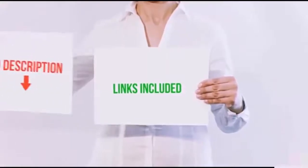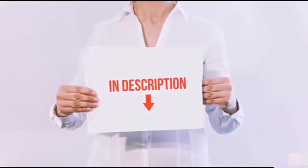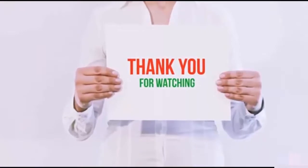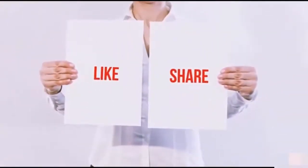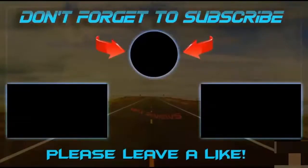All of these items are available on Amazon.com. I have included all the links in the description — you can check out the links for the latest price. Guys, thank you for watching. If you like this video, please hit the like button below, share with your friends, and be sure to subscribe. See you next time!